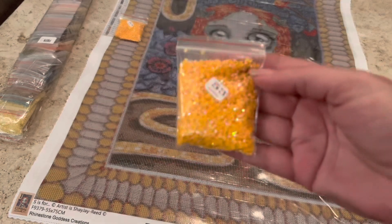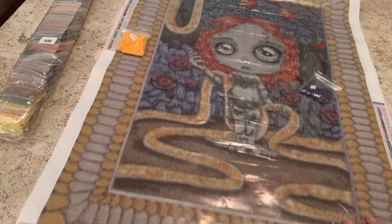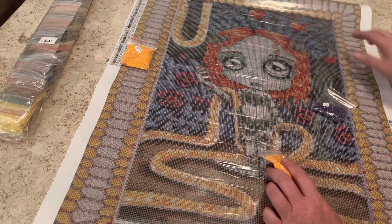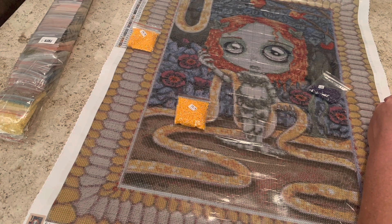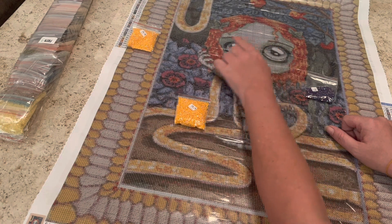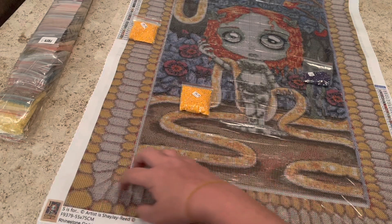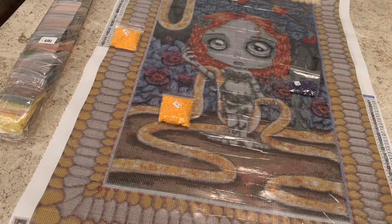Number 53 — we have two bags of 53 and it is sprinkled all throughout the scales of the snake, all around the frame, going up here, and even sprinkled into the apples. It is everywhere. I think they did a pretty good job with where they placed the ABs, but knowing me, I'd probably toss some in her eyes — maybe a white 5200 in the white part of her eye — and maybe bling up the whole frame. But other than that, I think they did well. If you were to put ABs in this, where would you add them? Put that in the comments below!